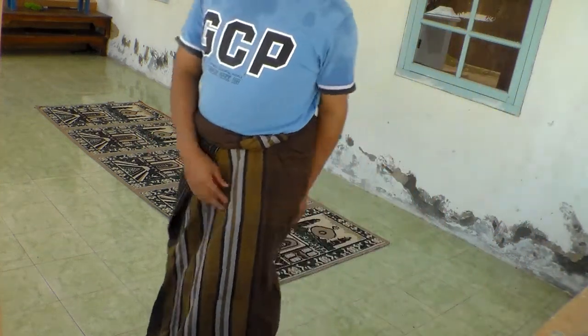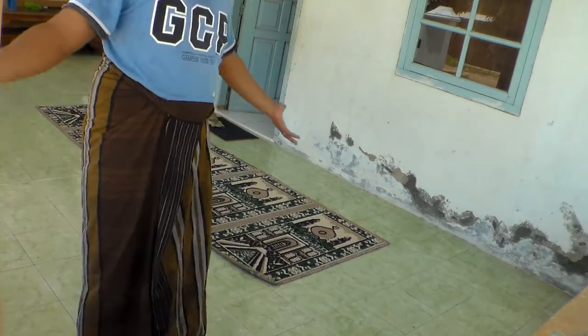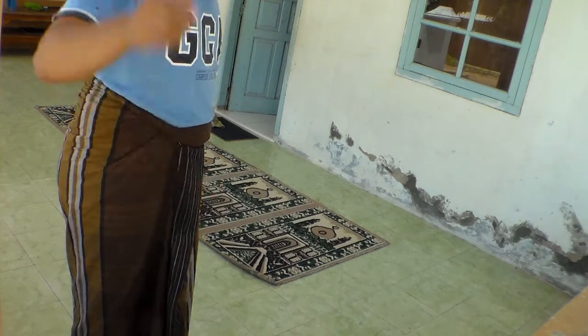Welcome to our channel. I will explain to you how to clean the carpet without the vacuum cleaner. We don't have a vacuum cleaner, but don't worry — you can still make your carpet clean easily.